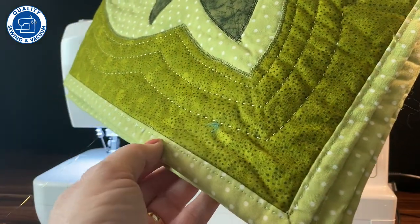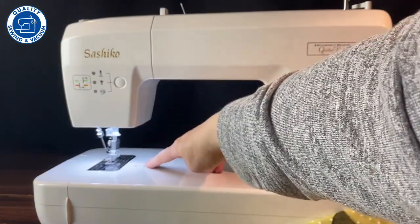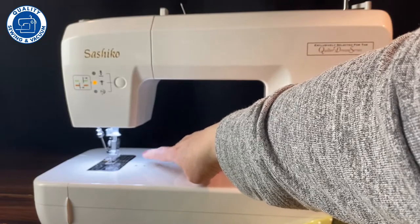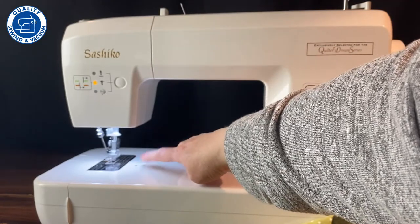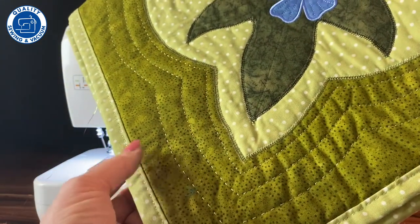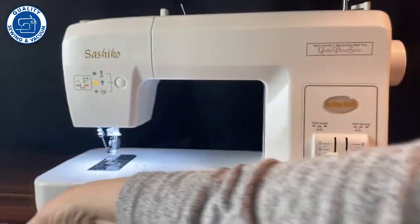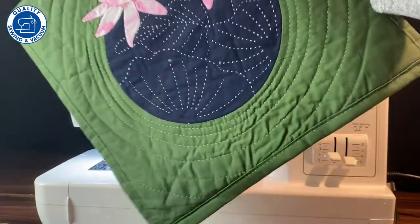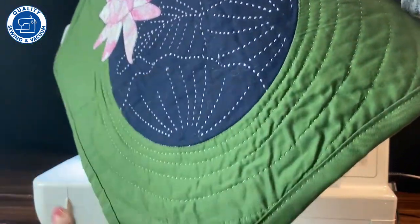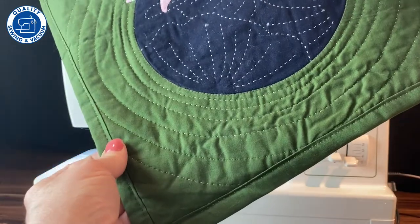The binding was put on with the Sashiko machine as well. You may see these two little holes right here — the binder attachment from my Baby Lock serger fits on here, so I was able to use that binding attachment with the Sashiko machine. Here's another one that incorporates the decorative stitching, all done with the Sashiko machine, and the binding was put on that same way.